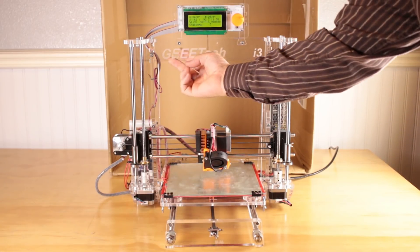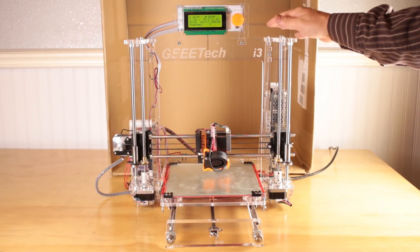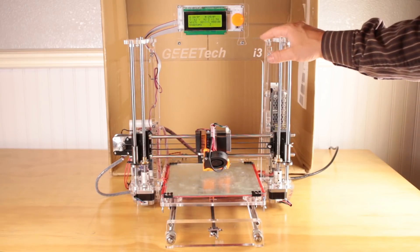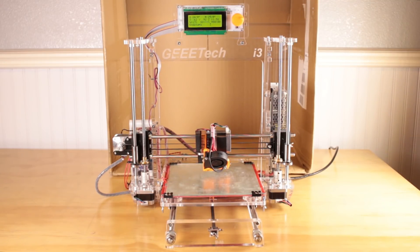This is the G-TEC i3 Pro B, currently for sale on eBay for $179. But when this kit first came out like five years ago or whatever, it was like $350, so at $179 with free shipping, that's quite the deal.